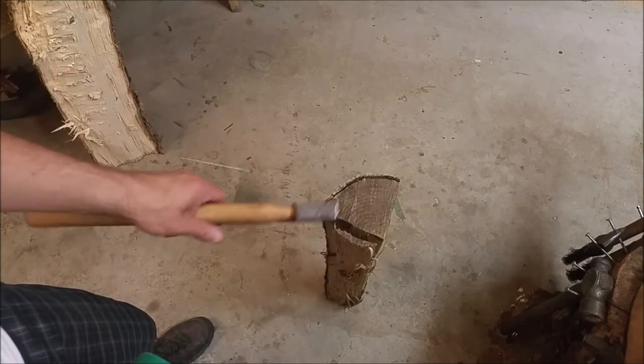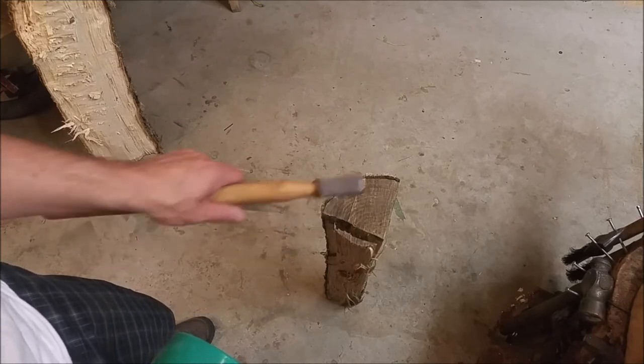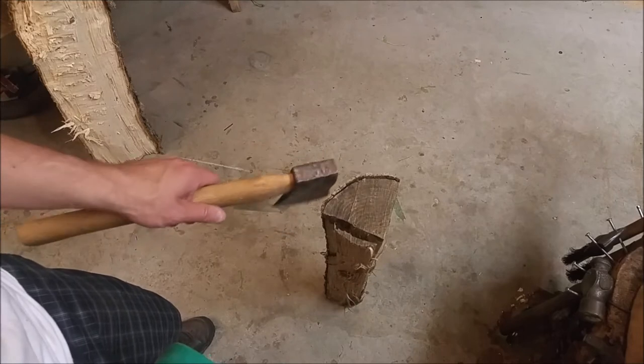When you are splitting, just keep in mind that the split is not going to necessarily go straight. You can possibly guide it a little bit, so leave a little bit extra just in case.